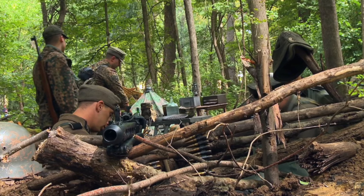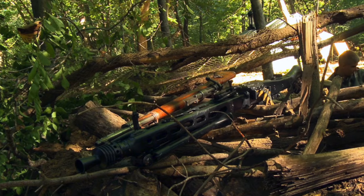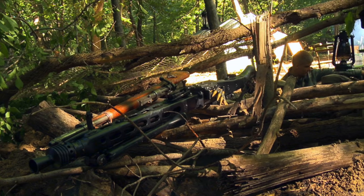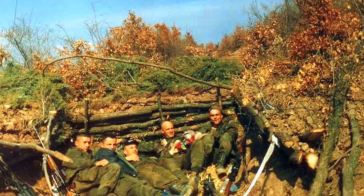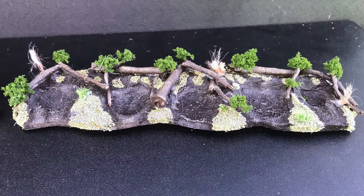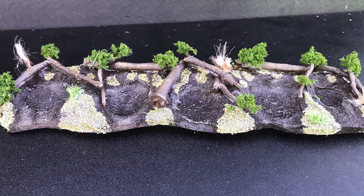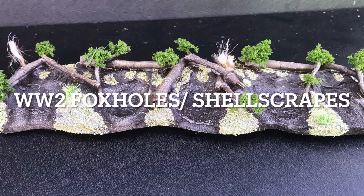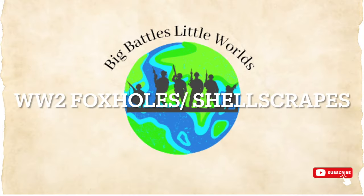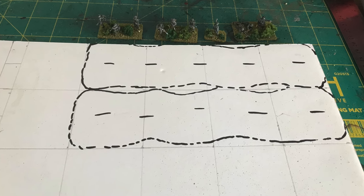We've all heard of foxholes and shell scrapes, so I thought it was probably about time that I actually started building some for the tabletop. I haven't done much Bolt Action or any other World War 2 games for a while, and I'm going to be getting back into it in the next couple of weeks, so I wanted to get some scenery ready. I dived straight in and made some foxholes or shell scrapes, depending on how you want to call them.